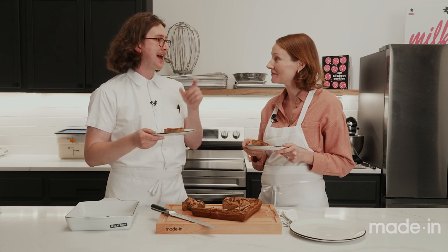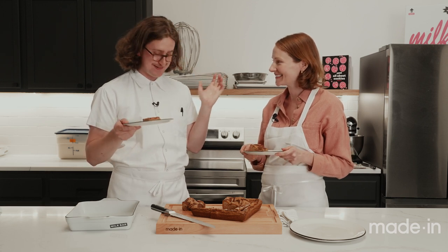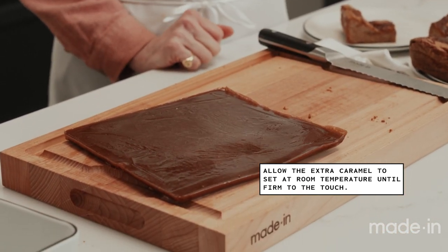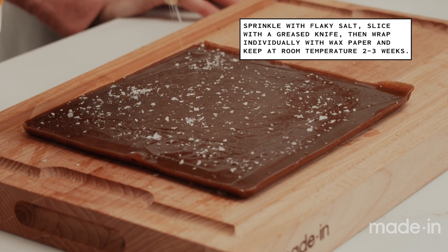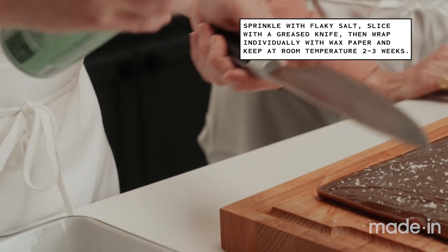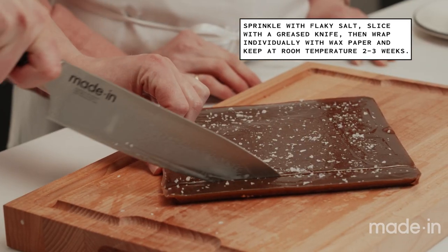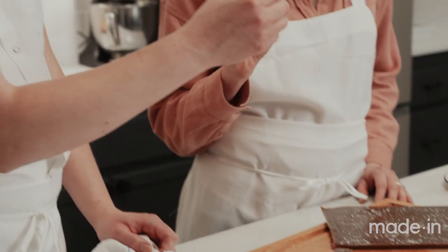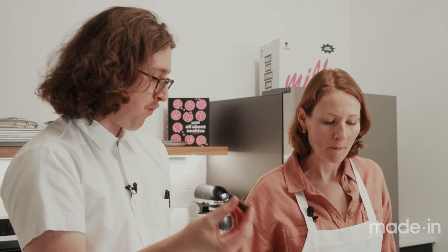There's a bonus — let's slice up the extra caramel for apple cider caramel candies. We've got some caramel made earlier that's set to room temperature. I'm going to throw on some flaky salt on top, and we're going to grease our knife because caramel is very sticky. Now we've got this extra little treat — cheers! You really get that salt on top; it's a nice texture.